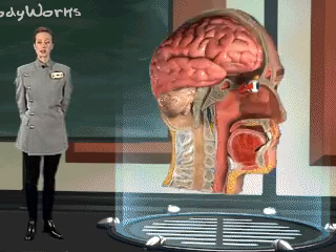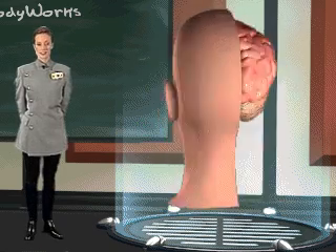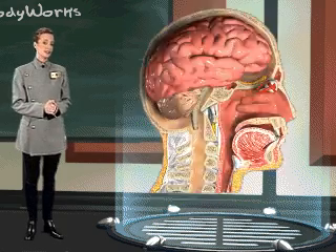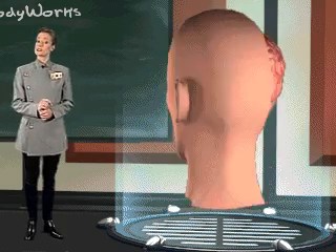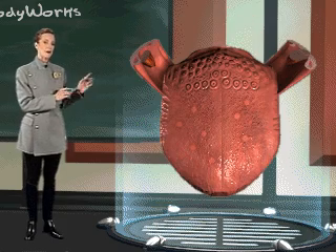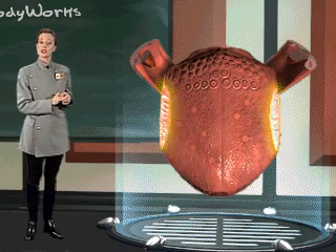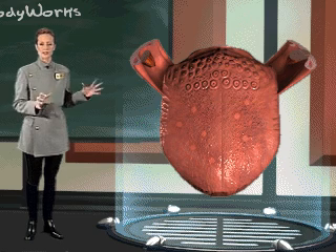The sense of taste has been a great mystery to many scientists. It was the miracle of the microscope that finally allowed scientists to examine the tongue in more extensive detail. Upon examination, the tongue was found to have many sensory regions, known as papillae, scattered on the surface.